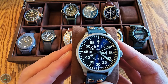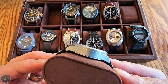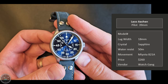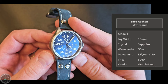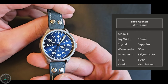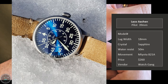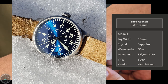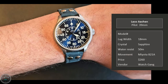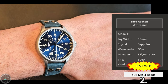This is the Laco Aachen — Aachen being a city in Germany. It's a World War II style pilot watch. I picked this Laco up from Watchgang; it's a really good buy and looks beautiful for the price. At 39 millimeters it's a little small for this type of watch. If I had to do it over again I would've gotten the 42. It's kind of funny because later I'll show a Hamilton Khaki in 42 that's too big, and this one is a little dinky. It came with a NATO strap I didn't like, so I swapped it for an aviation style strap.